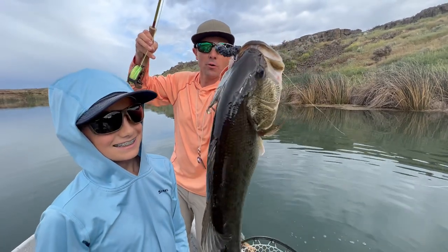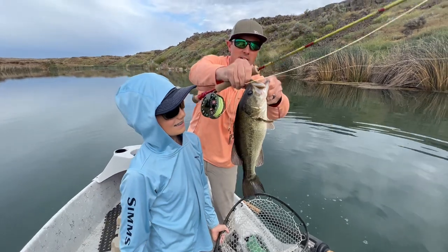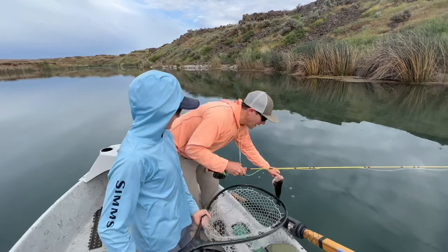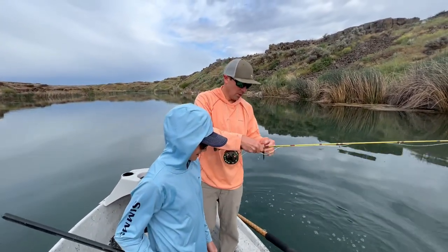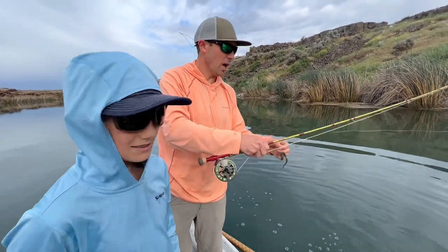While that fly — that Ultimate Bass Worm — was just wriggling, moving, sinking. Oh yeah, it's pretty sweet. There he goes! Awesome. So yeah, that's the Ultimate Bass Worm on the sinking line.